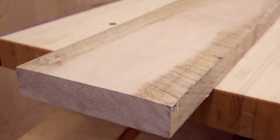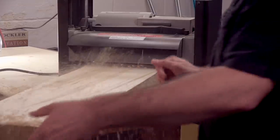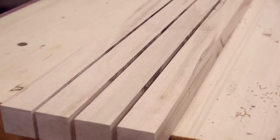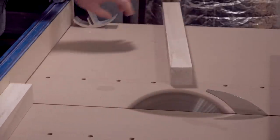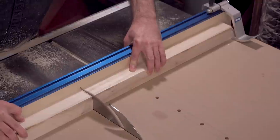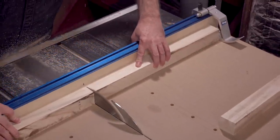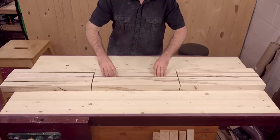I'll start off with some 8 quarter maple and plane it down to 1.75 inch thick. Then I'll rip it down to 1.75 inch strips — this will be the size of the individual squares on the face of the cutting board. Next, I'll cross cut them down to 20 inches, which will give me plenty of extra to work with. I've got enough here to make two cutting boards — one you'll see in this video and the other will be used in an upcoming video.